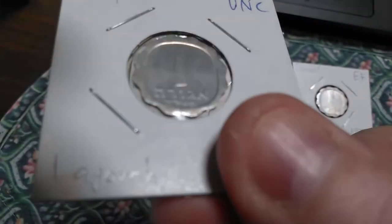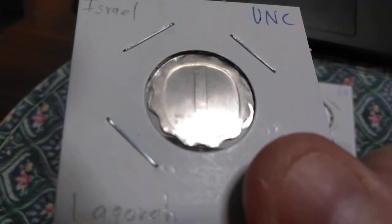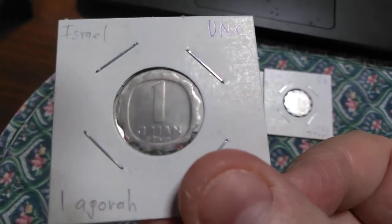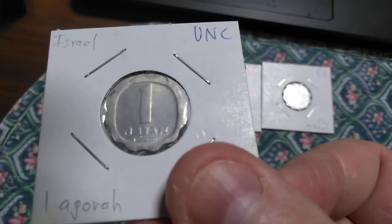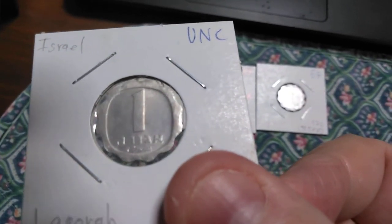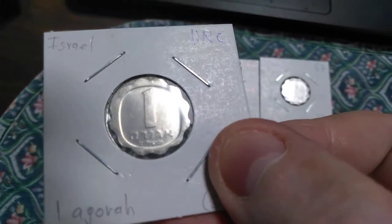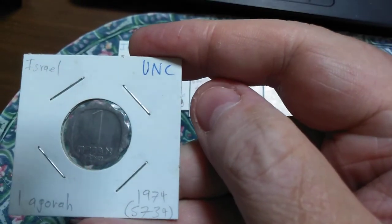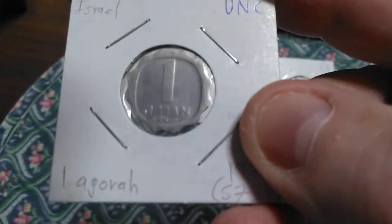Below that, very hard to see because it is pretty tiny writing, is the date. The dates are different from dates on coins in many countries — the Israelis use a different calendar than most places. Most places use the Christian Gregorian calendar, but the Israelis use a different calendar. The date on this one, which is 1974, appears as 734.